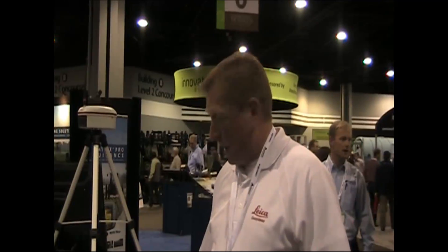Hi, Harlan Little with Leica Geosystems here at the AgConnect show, showing off Mojo Mini, our entry-level guidance steering product.